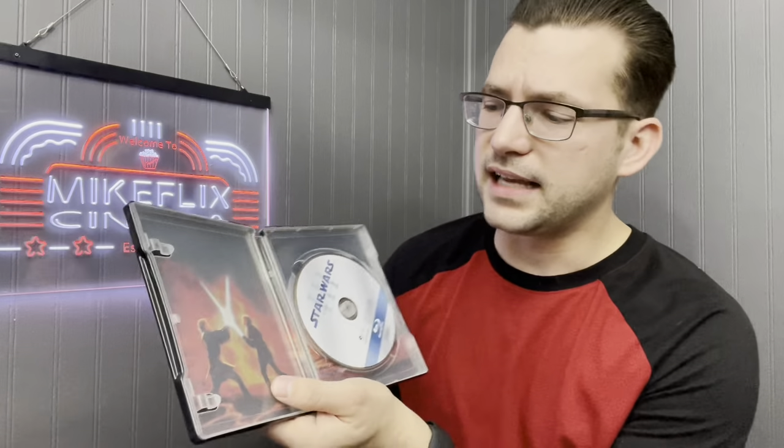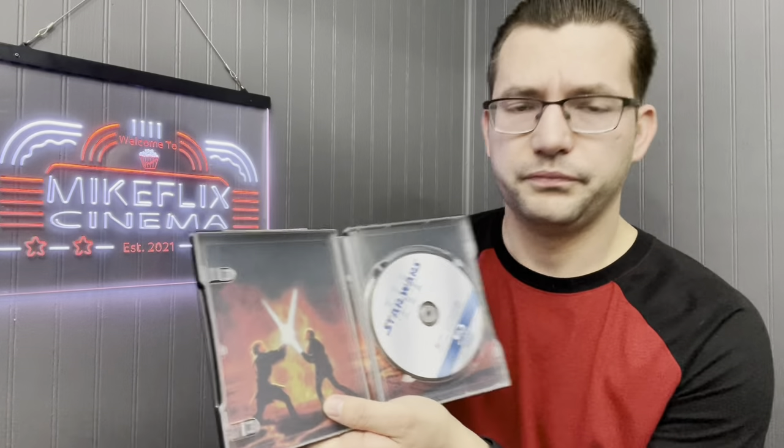Next up, one of the best Star Wars movies ever made: Star Wars: Revenge of the Sith. Look at Grievous on the front, the original poster on the back, and inside you've got the lava fight — and yes, someone's going to tell me that fight has a specific name, but I don't care.